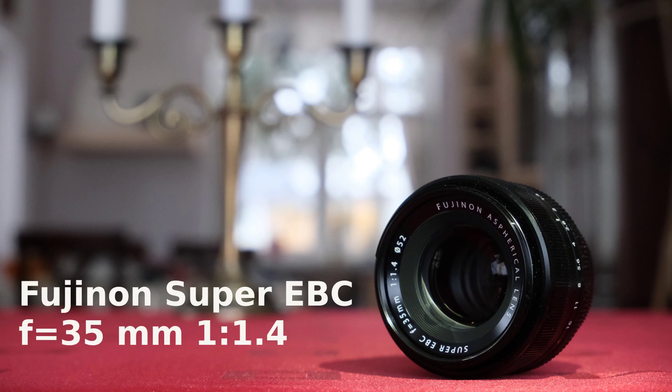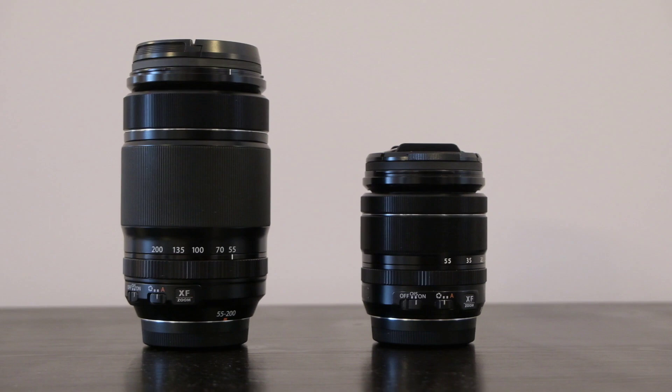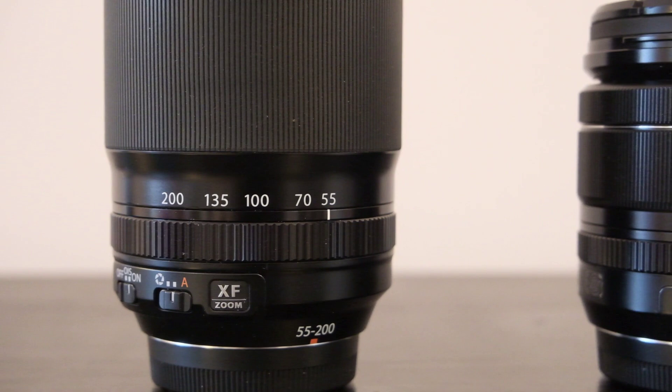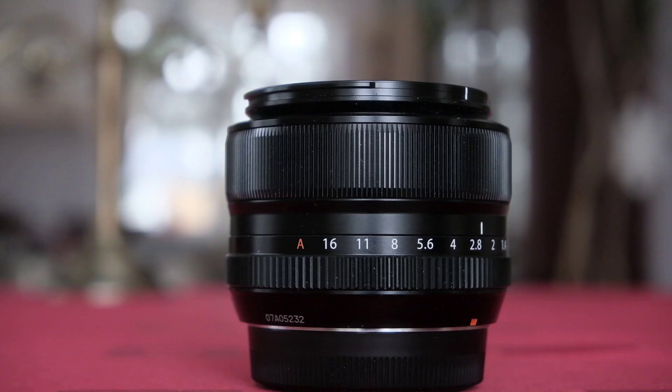Dear friends and also new viewers of the Tomphoto channel, I've been an avid Fuji zoom lens user for photography and videography because I really like the creative freedom that the zoom gives me. But I ran into a situation where this is not enough — I had to film in low light, and under these conditions the high ISO is creating ugly grain. I needed a faster lens.